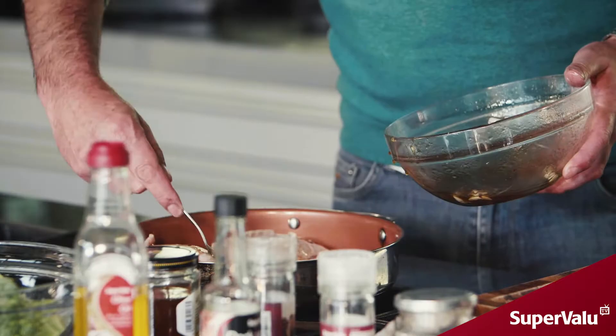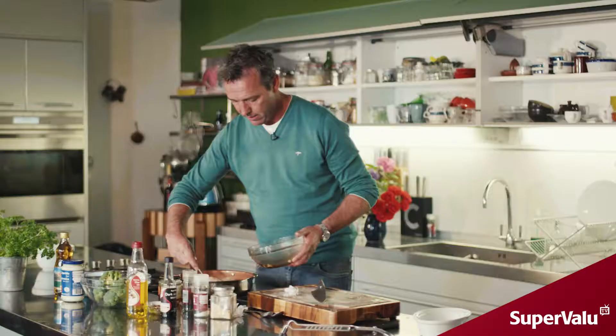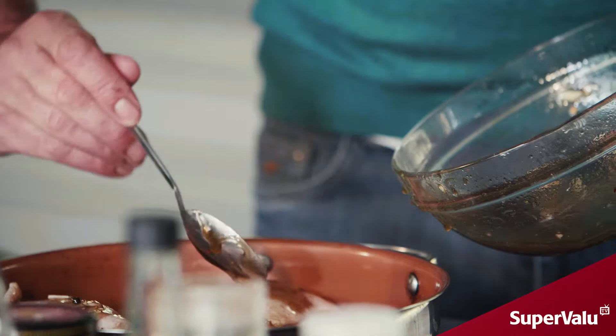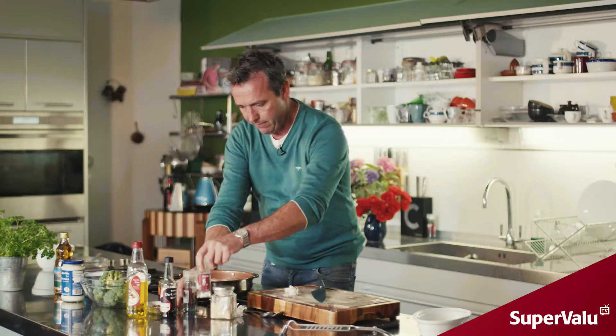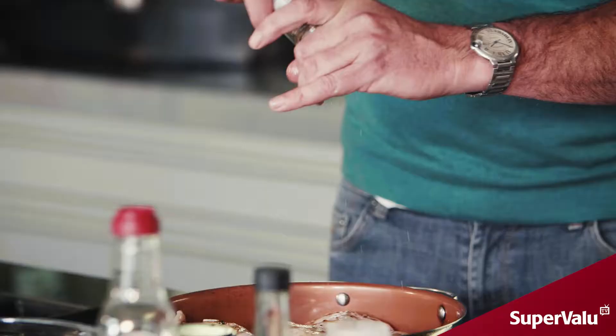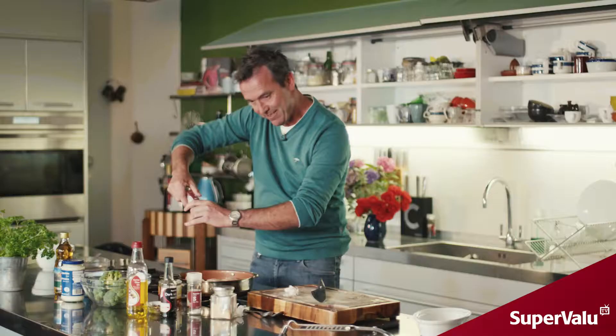With your spoon, you're just going to spoon a little bit of marinade over top of the chicken thighs. Finally, just put a good twist of salt and pepper over top. They're going to go into the oven at 180 degrees for about 30 minutes until cooked all the way through.